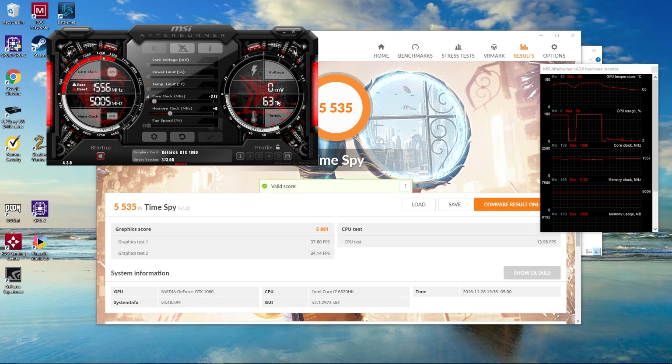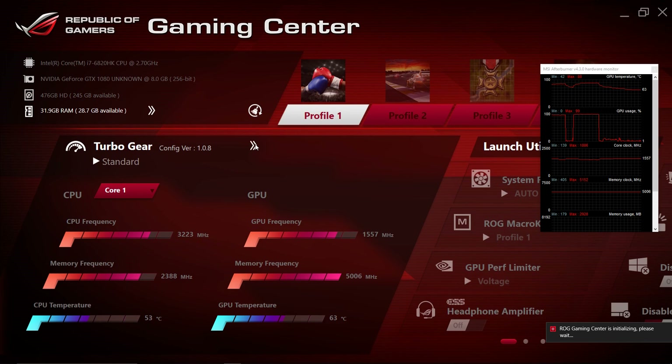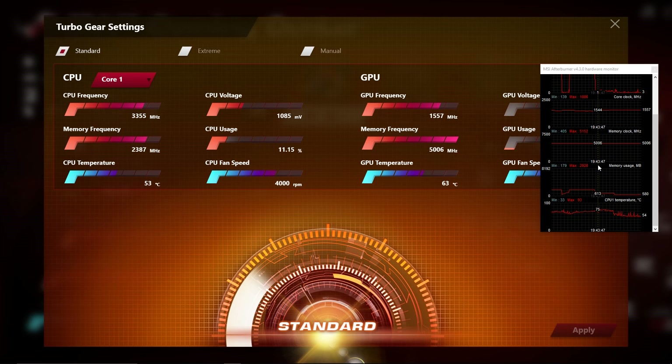The long and short of it is: leave the GPU alone and just turn off the turbo gear. Every time you start the machine it defaults to Extreme — put it down to Standard and that'll keep your CPU way down. Last run we spiked 91°C; this time we never went over 76°C, which is fantastic.